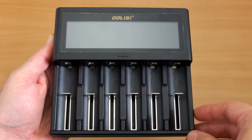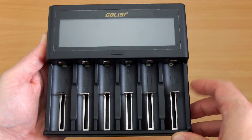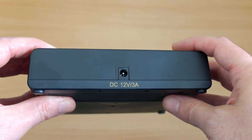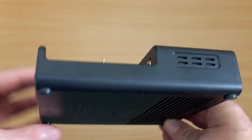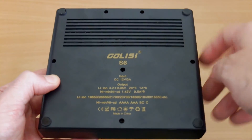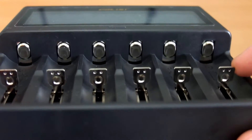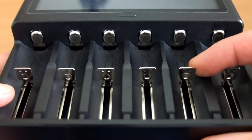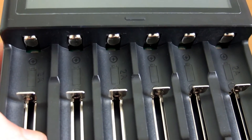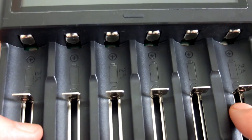Looking at the six-slot version first, you can see the outer bays have a larger size so you can fit bigger cells in those, and the construction on this is actually pretty good. There's your input: 12 volts, 3 amps. The plastics are quite good material — not quite as good as the Nitecore or Xtar chargers, but they don't feel flimsy in any way, and you do have quite a lot of ventilation on the underside. You'll also see they've raised the contact points on both the rails and on the top of the charger. It does seem to work well — I didn't have any problems at all with small cells — and three of the bays have fast charging: slots one, three, and six.